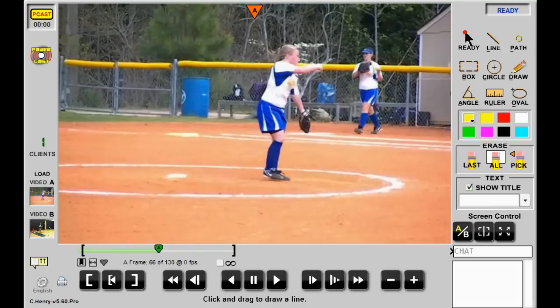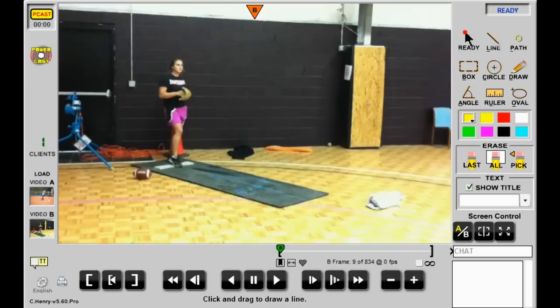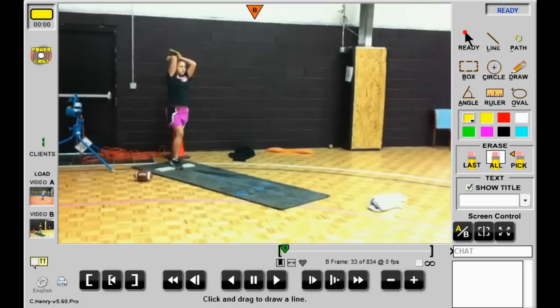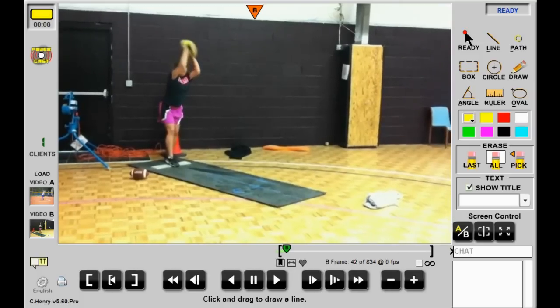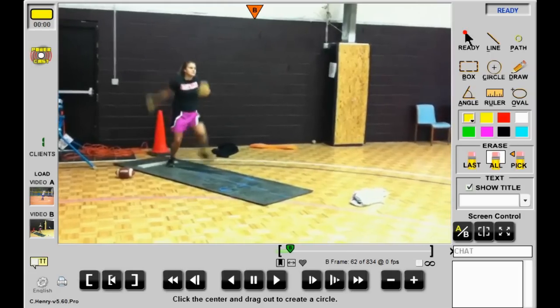There are three or four things I would work with this pitcher on: number one, open sooner; use the left hand more efficiently; and try to land on the ball of the foot. Now, here's another young pitcher — let's take a quick look at what she does. Moving forward with Megan: good load, she's just getting ready, very relaxed. Watch as she starts out — see where the glove hand comes to? That's where I'd like it to come with Colleen. The glove hand is over here, it has hidden the ball, and it's in an efficient position where it can lead as we go forward.